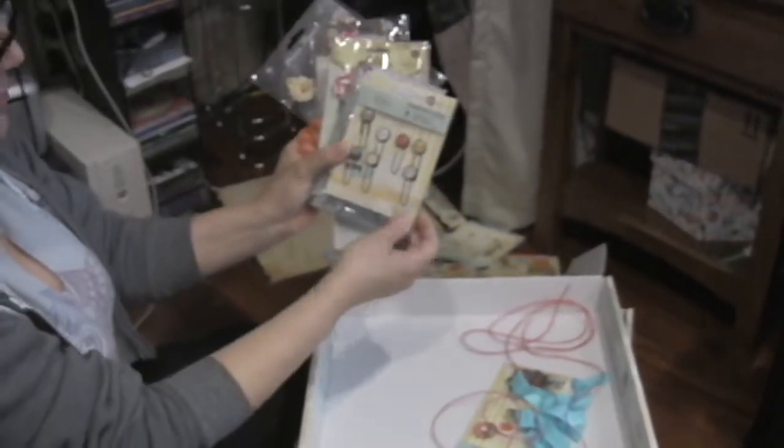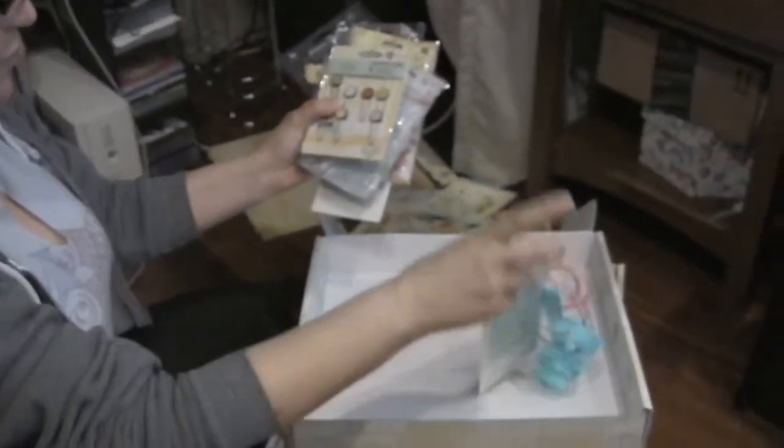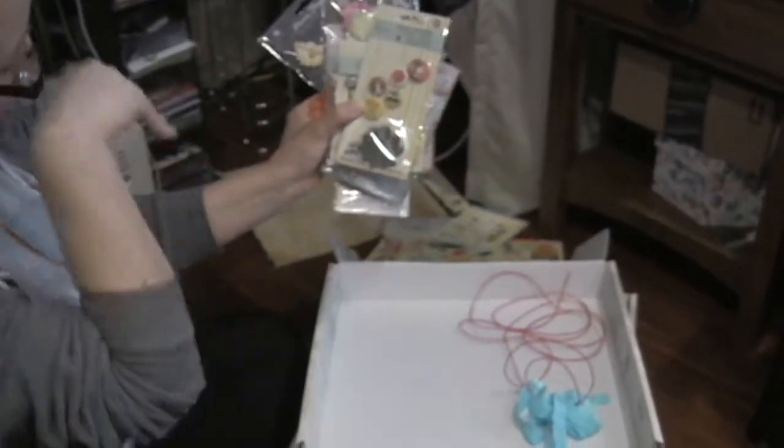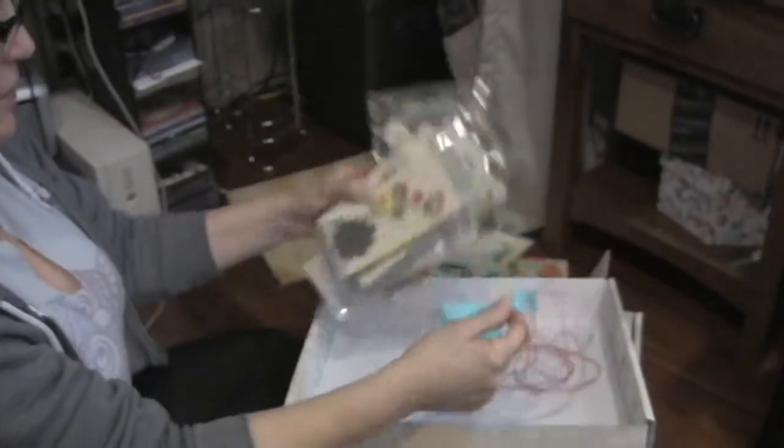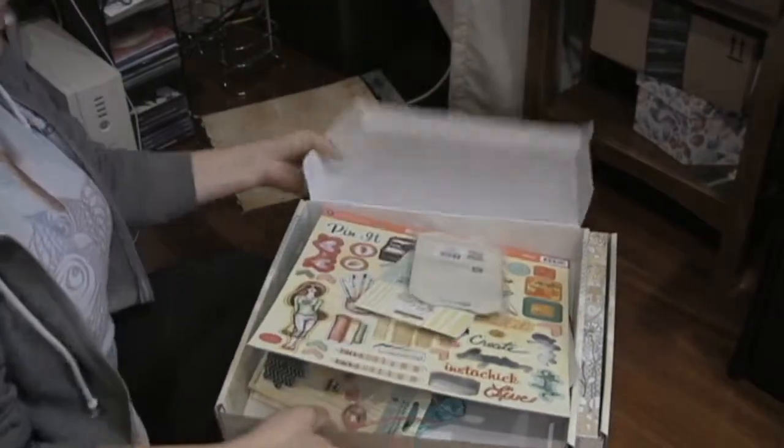Cute little paper clips — I don't know if you can see them, but they're super sweet. We have some flare with a little stamp and a bit of trims. I guess I should put those on my project. So that is one box.